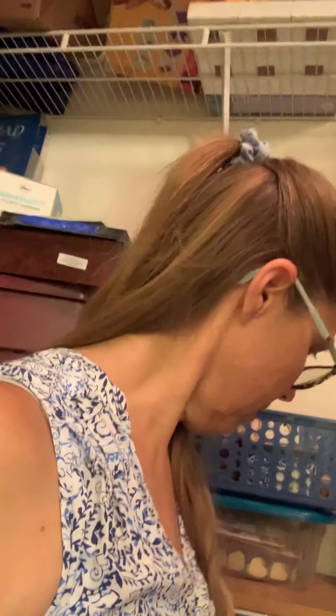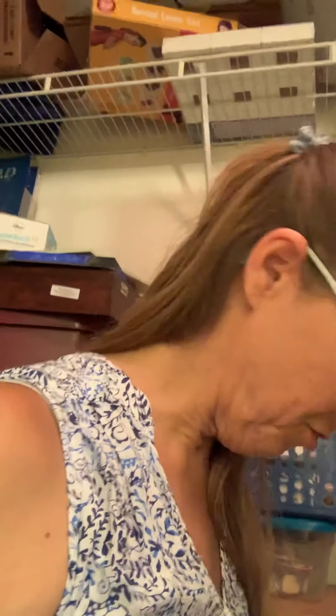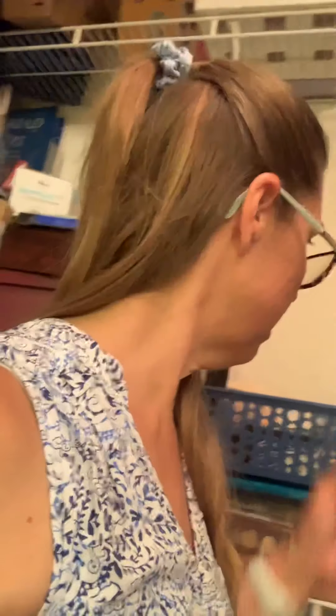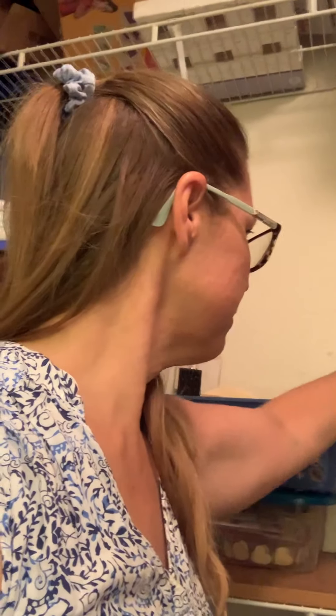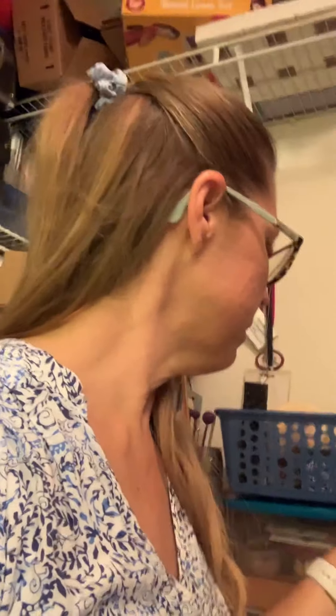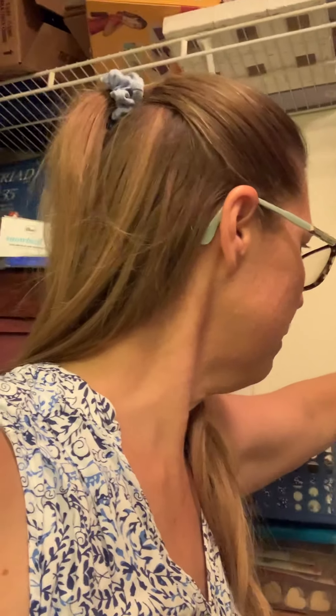I have some cards in this container, some of which are on my Etsy shop. I have some interesting materials, including some ornaments that I want to paint on.